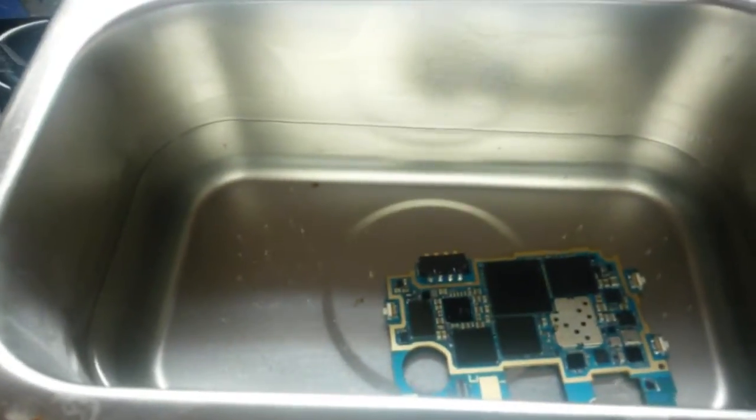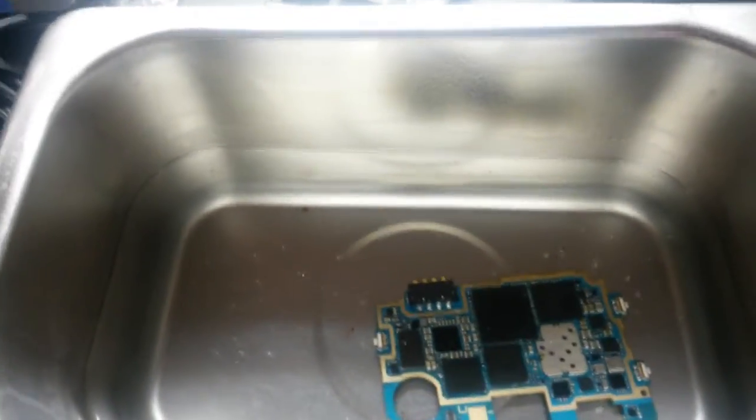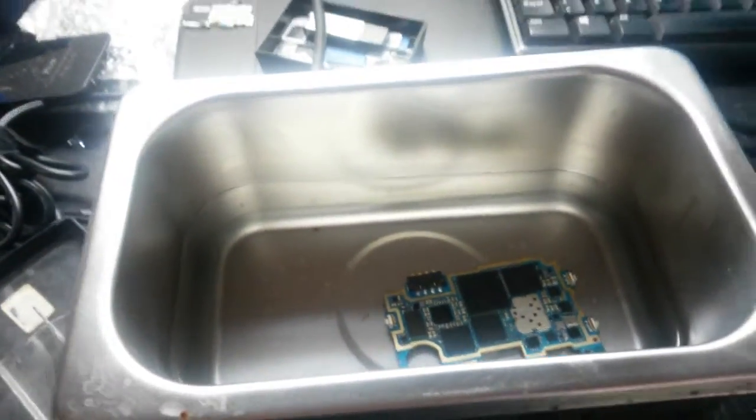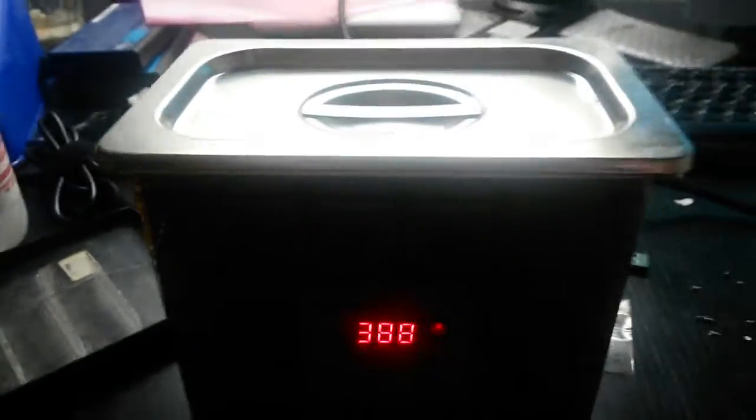Now I'm going to wait until the seconds are finished. You can see the liquid is producing the sound. If you want to cover it, that's your choice — it's alcohol so it's going to evaporate anyway, so it's better to put something on it.